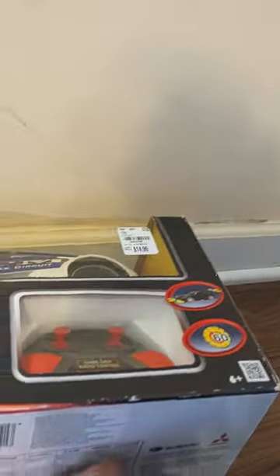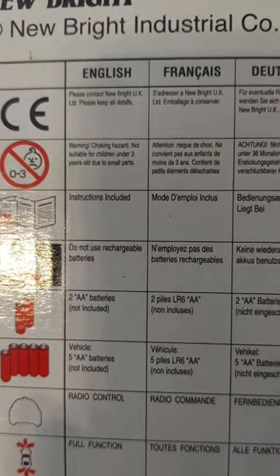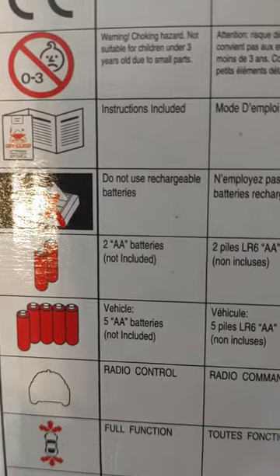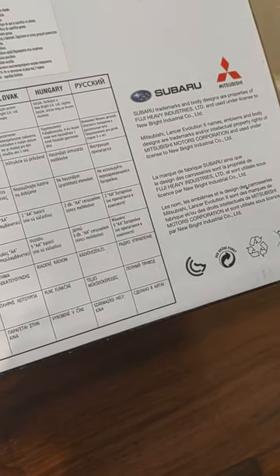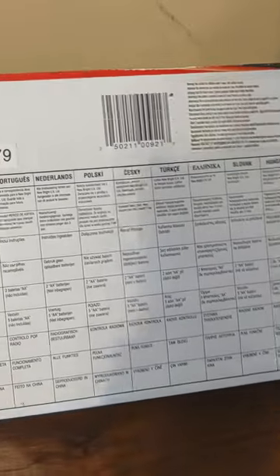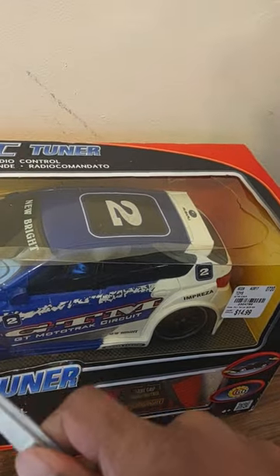Here's a look at the bottom if you need any points of reference. It says do not use rechargeable AA batteries, and none of the batteries are included. But yeah, it's obviously full function. We got our Subaru trademarks and all of that, so I'm going to go ahead and get this out of the box and see what's up.